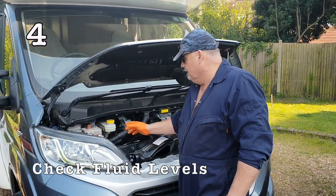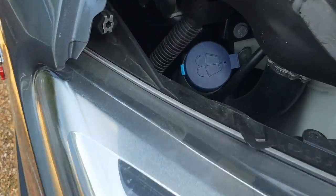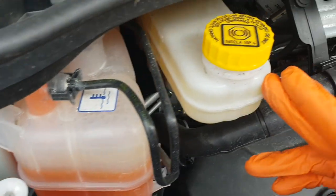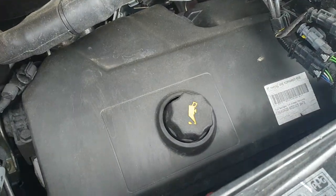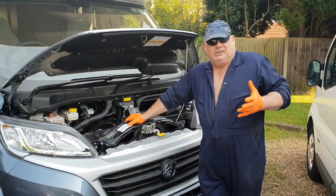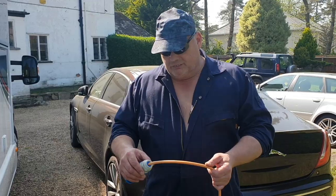What you want to do while you've got your bonnet up is check your levels. Check your washer fluid level, check your coolant level, check your brake fluid level — you may have sprung a leak while it's been sitting. And check your oil level with your dipstick. Go through and check all your levels. That way you know when you go to start it that everything is okay and you've got the right lubrication where you need it.